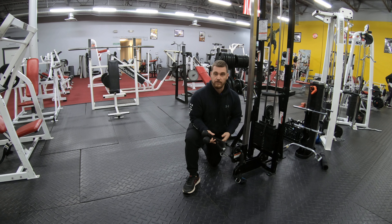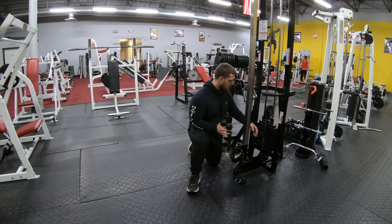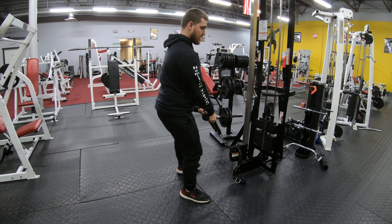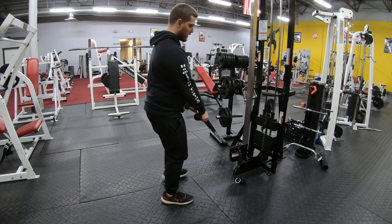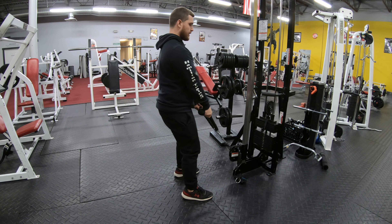Most gyms have this stuff, and if not just let me know and I'll tell you a substitution. You're going to get a rope just like this. Set your weight, then grab the rope and step back so that there's tension. We don't want it where there's slack, where the plates are clicking together. So grab the rope and step back.